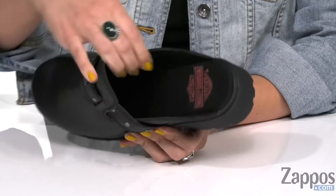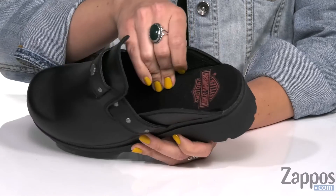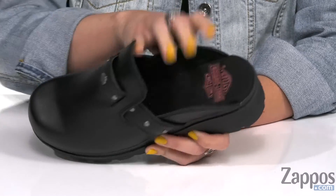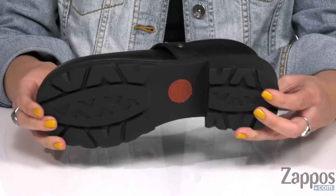Inside gives you a breathable mesh lining with cement construction, so it gives you added flexibility and durability too. Lots of cushioning in the footbeds, gonna keep you nice and comfy all day. Like the chunky style heel — it's all gonna be on top of a rubber outsole.